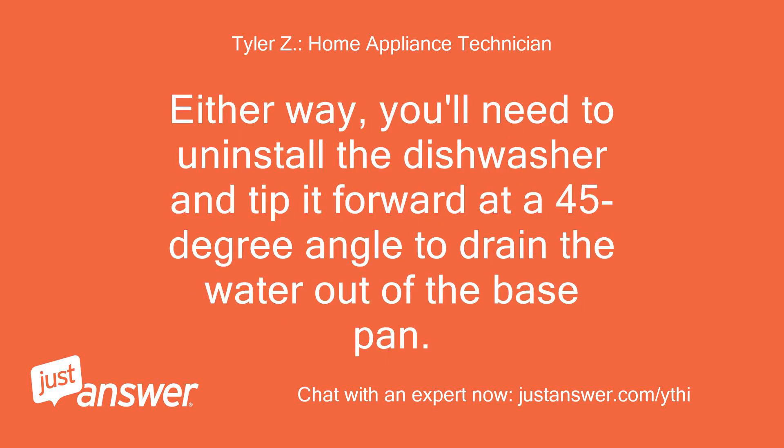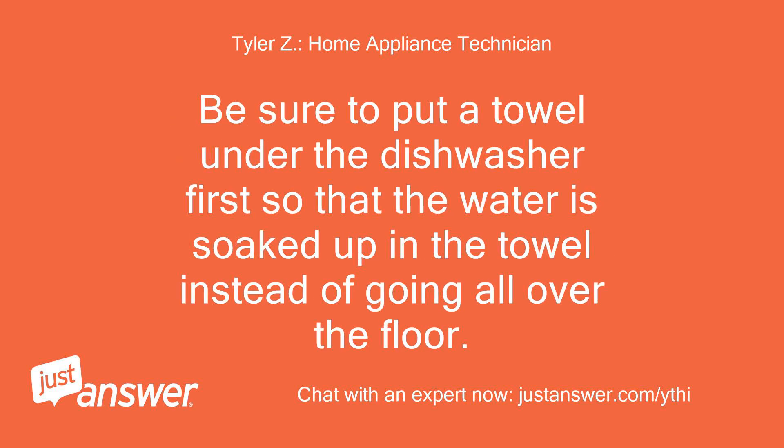Either way, you'll need to uninstall the dishwasher and tip it forward at a 45-degree angle to drain the water out of the base pan. Be sure to put a towel under the dishwasher first so that the water is soaked up in the towel instead of going all over the floor.